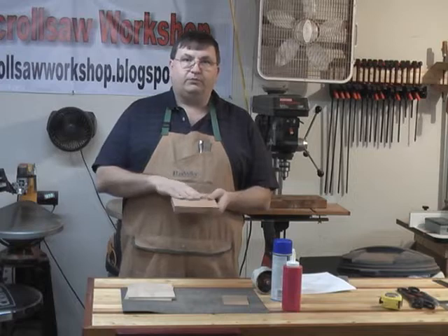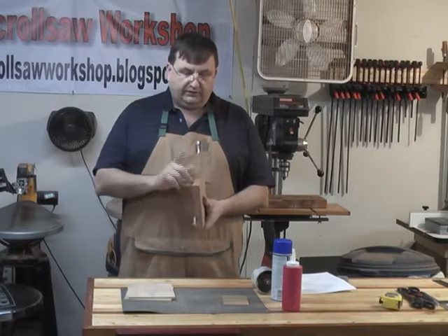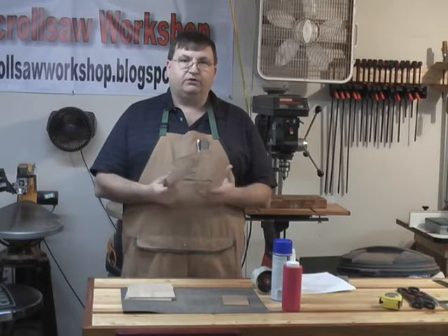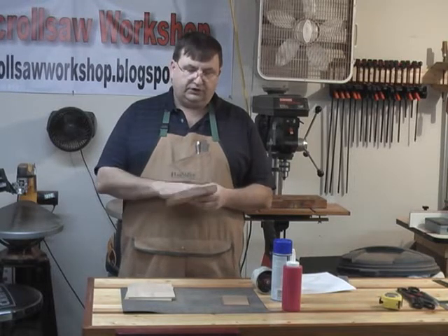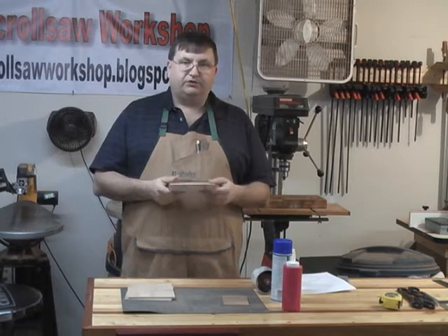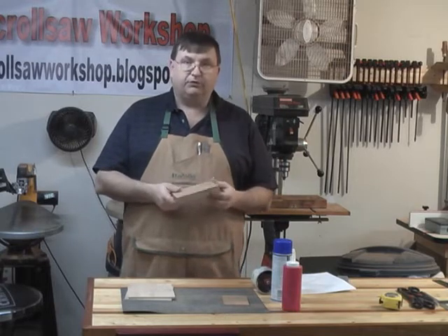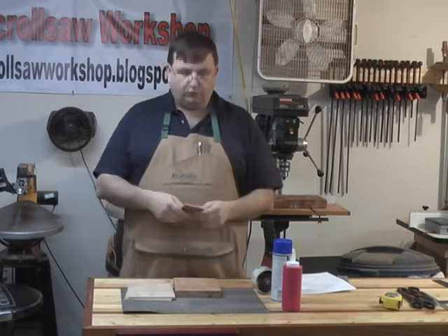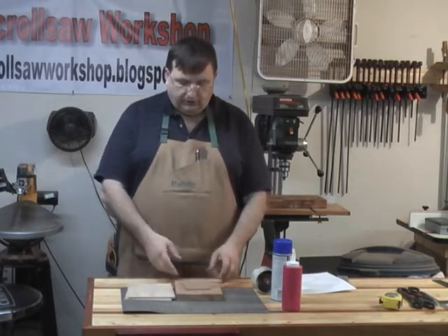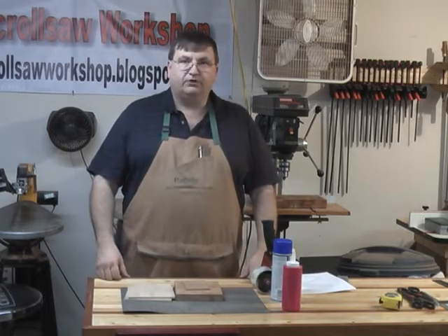For the inner and outer walls of the box, this Peruvian walnut is about four-quarter. The thicker the piece of wood is, obviously the deeper your box is going to be. You could take this up to probably six-quarter and still be able to cut this project. I also have a smaller piece of wood — I believe this is also Peruvian walnut — that we're going to use for the ornamentation on top of the box.